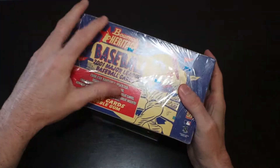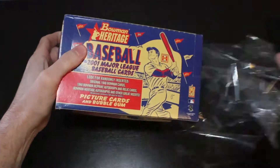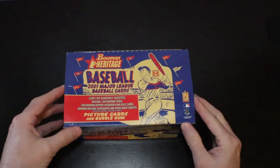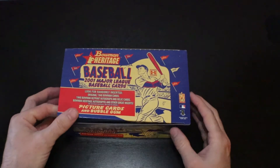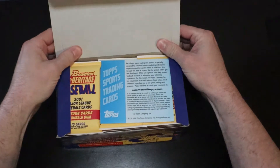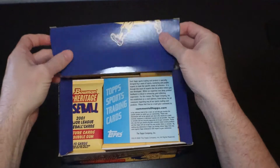Make sure you guys subscribe, turn on the notifications, hit the like button if you like what you see. Let me know in the comments what you want to see outside of this — I'm always looking for suggestions. But here we go: 2001 Bowman Heritage. Let's see if we can open it up.